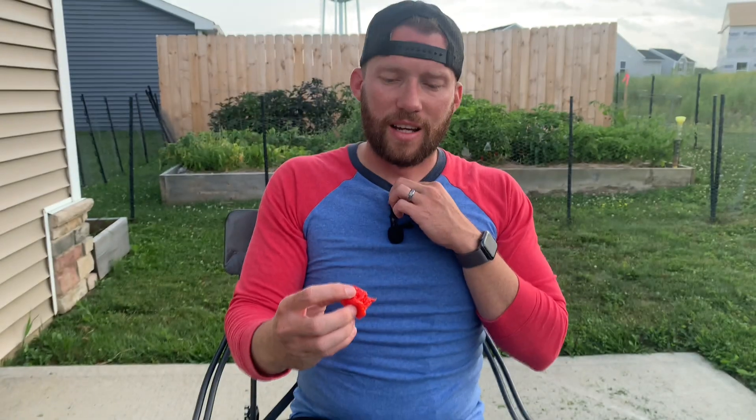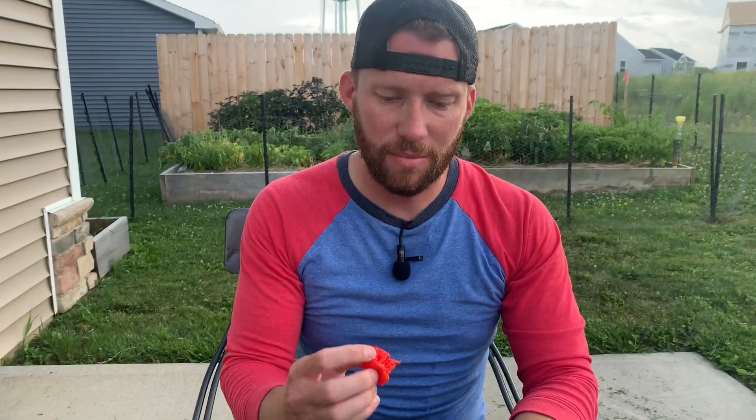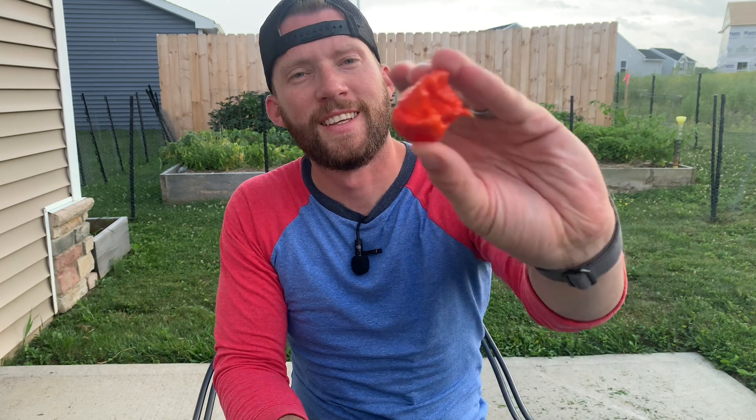I'm going to eat the whole thing and pray to God it is not as hot as a 7 Pop Primo. Here we go — the No Heat Primo, or the 7 Pot Primo-less. I'm not sure if there's an official name for it.